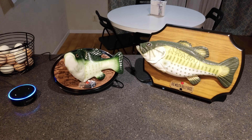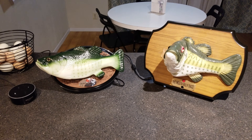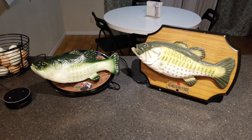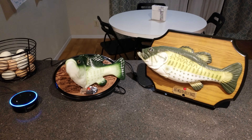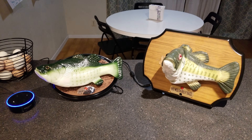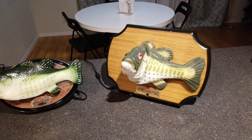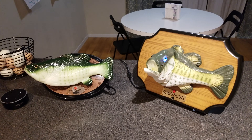Alexa, what time is it? It's 8:22 PM. Billy Bass, yes — tell me a fish joke. How do you come to shark's teeth? Not by hand! Alexa, what's the weather like tomorrow? Tomorrow in San Antonio there will be lots of sun with a high of 78 degrees and a low of 51 degrees. Billy Bass, yes — are you alive? Artificially, maybe, but not in the same way that you're alive.